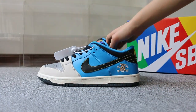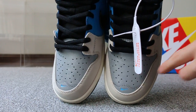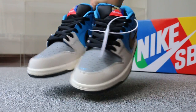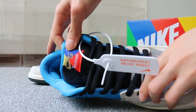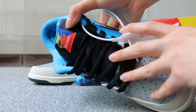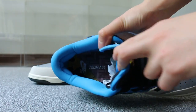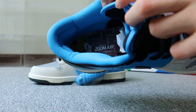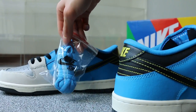Now turn to the top box — check the top box here, the small Nike logo. And the insert. Also comes with the actual lace here.